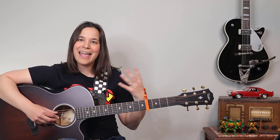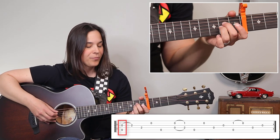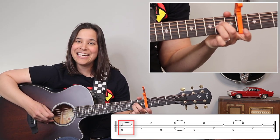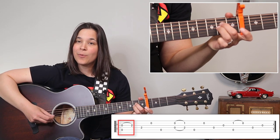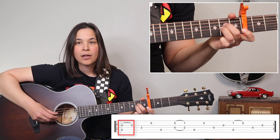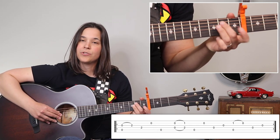We're starting without any fingers pressing any notes. We're gonna pluck the thumb and the second finger at the same time — the fifth string and the third string, your G string. Then we're gonna hammer down the A minor chord, but we're not putting the whole chord down yet, just fingers two and three. So the first four notes are: pluck, hammer, bass note on the fourth string, and then open B string.